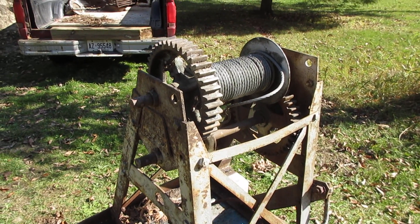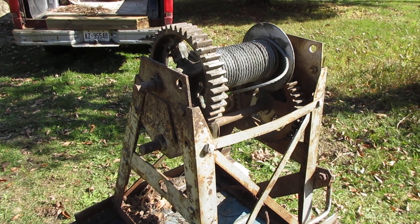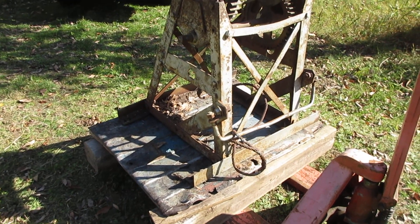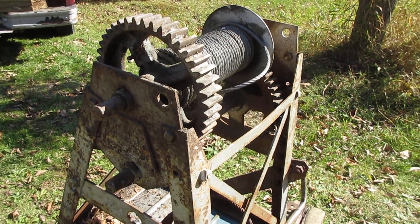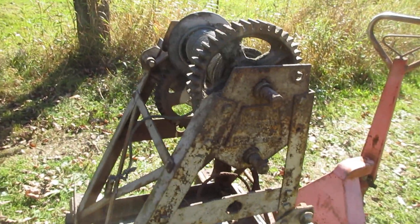I'm going to have to construct and fabricate a boom that's period correct, or looks authentic, to go along with it. Anyway, that's part of another project for the future. I'm going to mothball it away and save it for when I get to my Model AA truck.